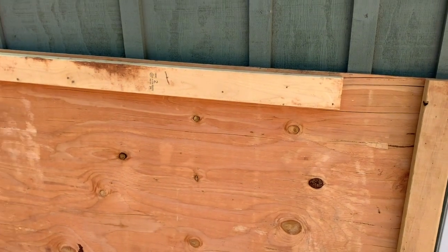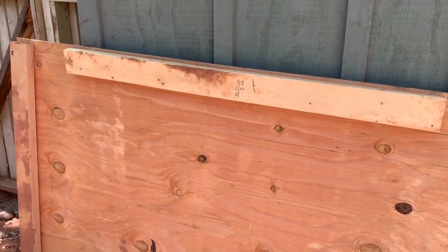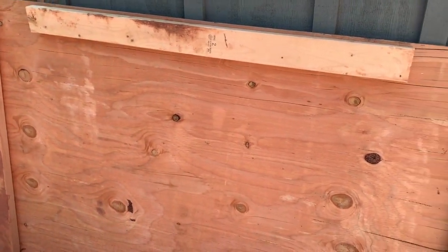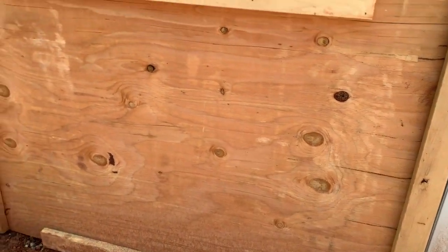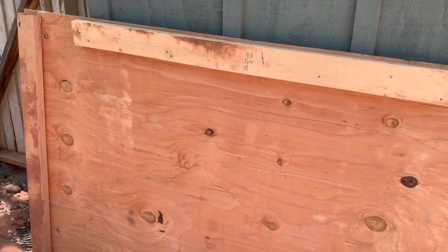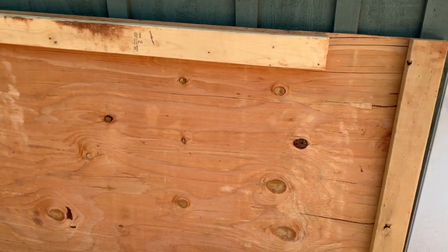This is the plywood jump rope platform that I made from three-quarter inch plywood and a couple of 2x4s, and I put some more 2x4s on the ground underneath it so it gives it some more support.